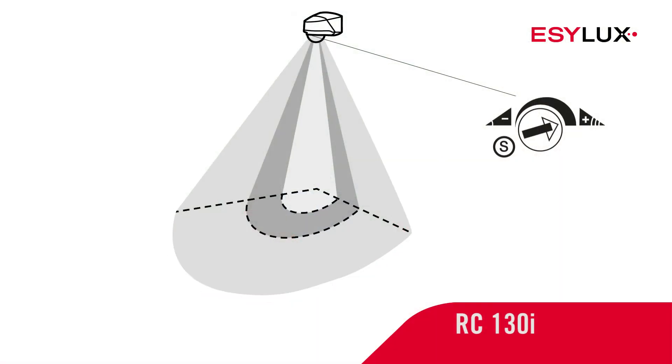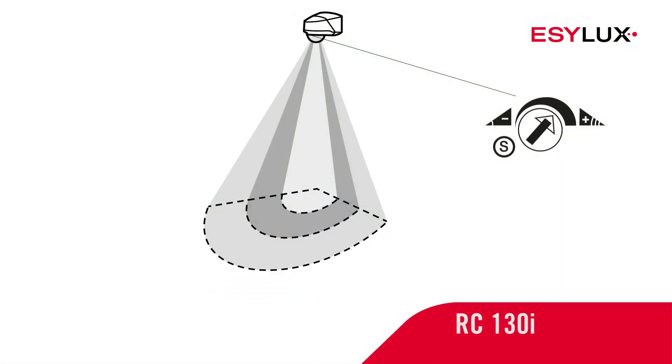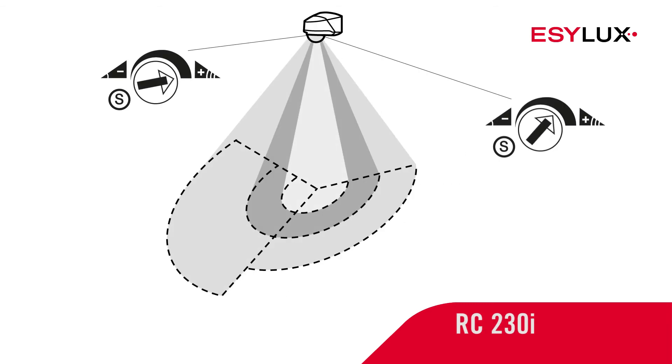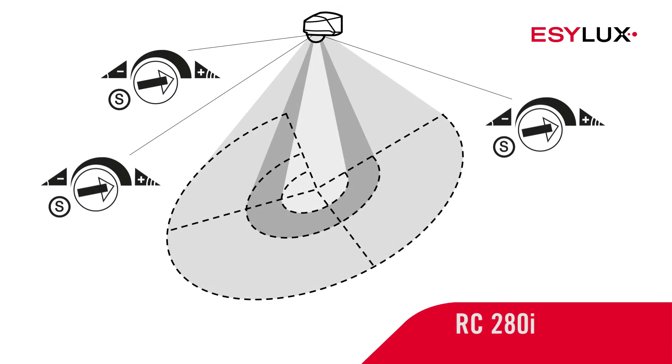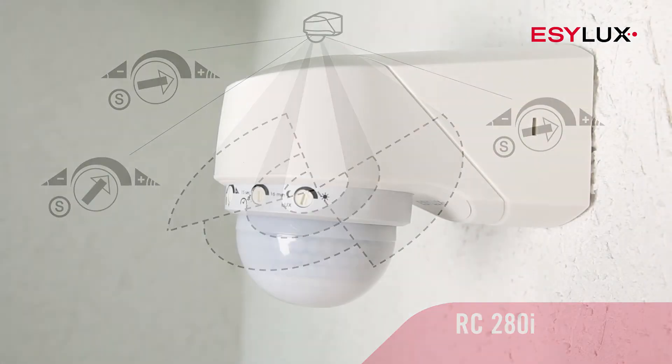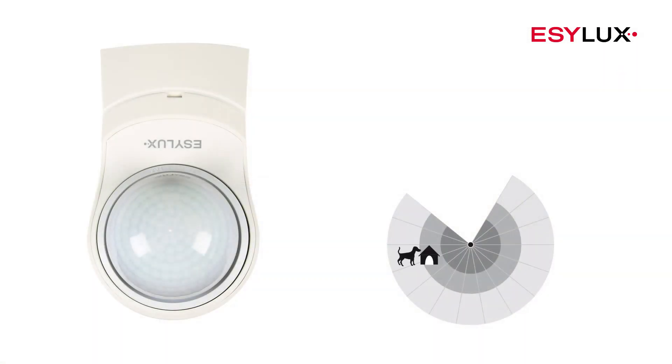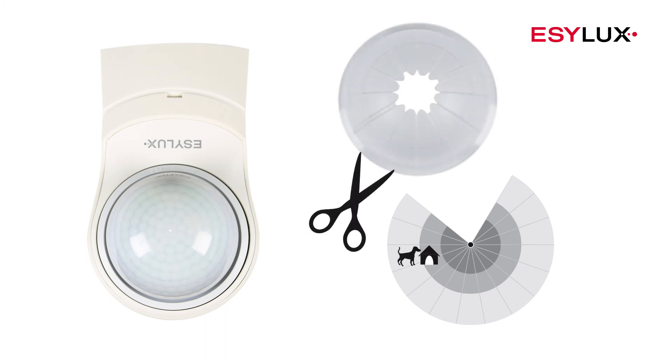The detectors feature one to three range controllers, depending on the field of detection. Any sections of the field of detection that should not be monitored can be specifically masked off using the lens mask.